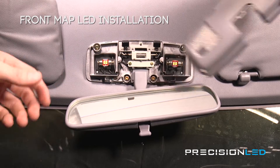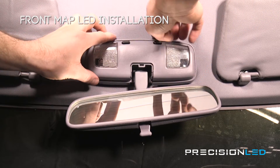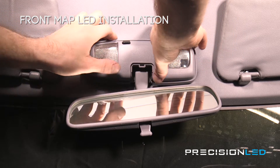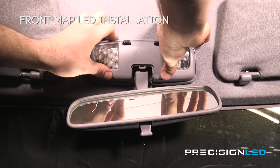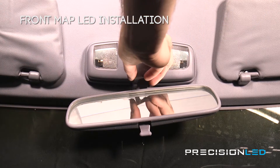Now we'll just reassemble the casing. We're first going to want to line up these rear tabs and then just apply a bit of pressure on the front tabs until it snaps into place. And then we can just pop the release cap back on.